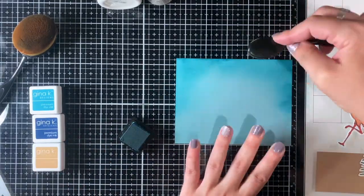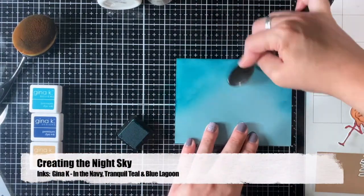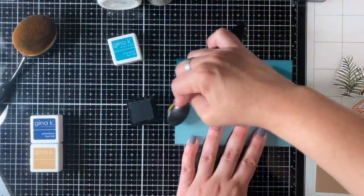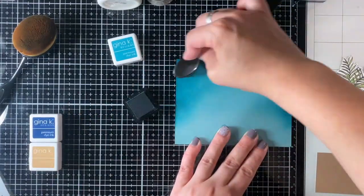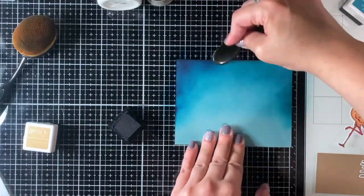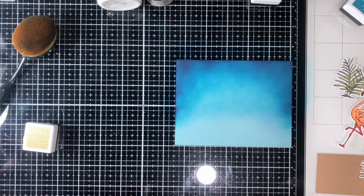I'm just laying out some color for the background. I have some recollection paper from my stash and I'm adding a little more dimension by using some Gina K colors. I started with the Blue Lagoon color going from lightest to darkest, then adding Tranquil Teal, and the last color is going to be In the Navy, which is one of my favorite colors by Gina K. I'm just adding a little more depth to the image.